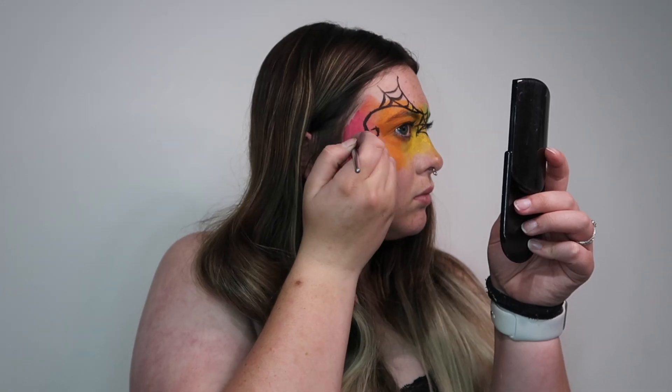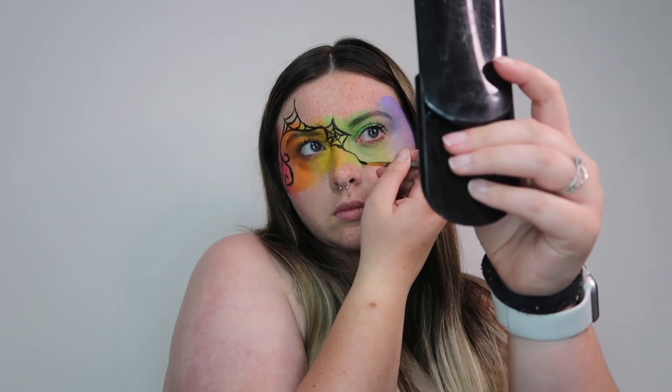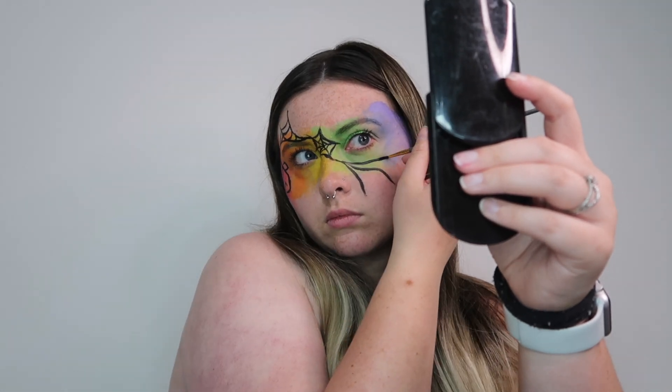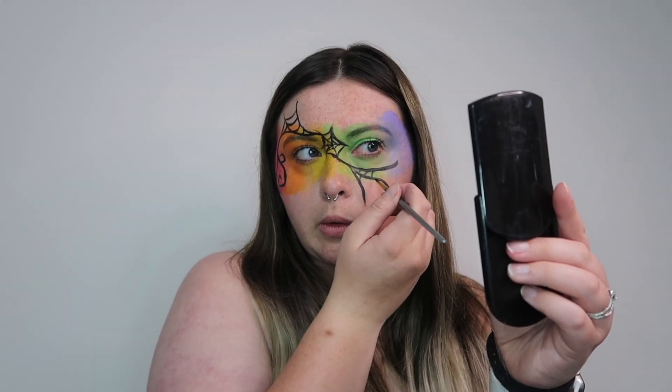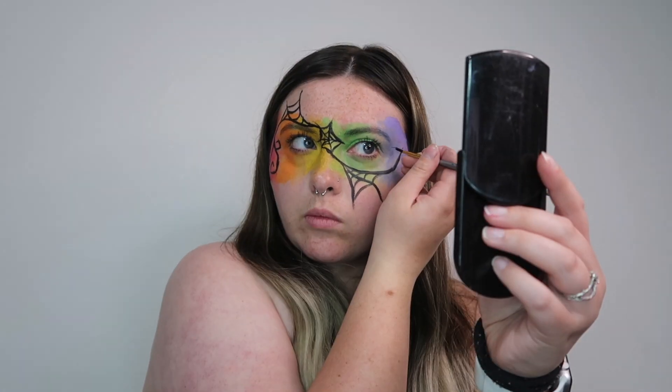Swirly whirlies, spiderwebs — kind of just do your thing. This is a super quick and easy festival type of makeup. I really enjoy it because you can just throw it on and go anywhere, or you can be like, oh yes, I can do a quick face paint for you. Super easy, super great.